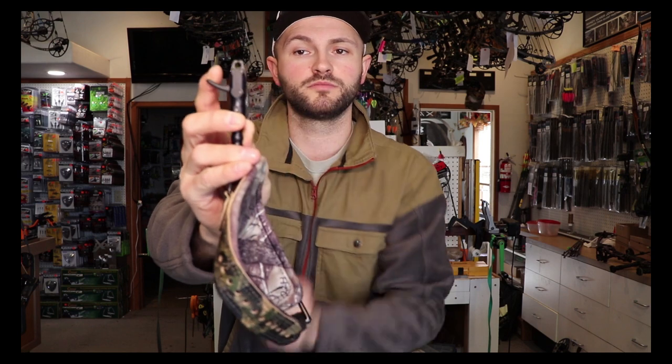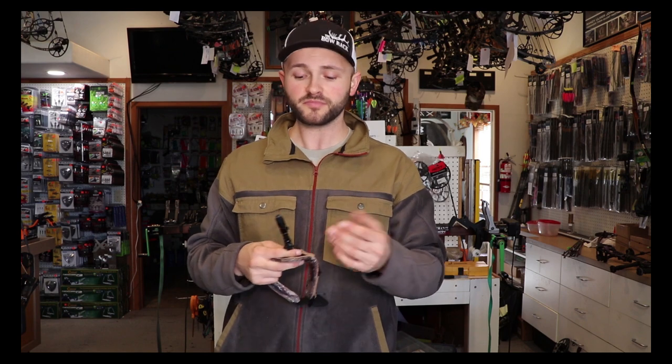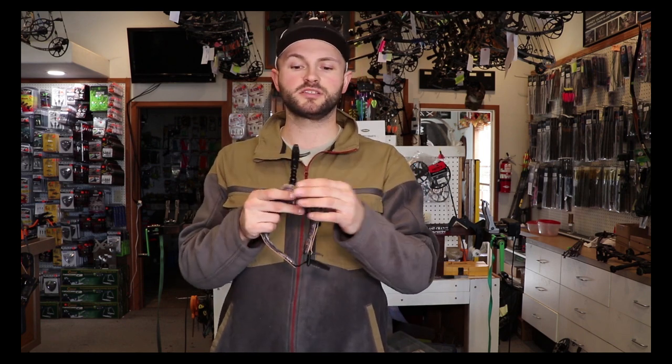The little seam on top and bottom where the jaws come together — over time it always hits the exact same point and tends to chew through the loop a little bit faster. But string loops are pretty cheap. You can replace them every four or five months and it's only going to be five or six bucks out of your pocket. So not a huge deal, but something to consider.